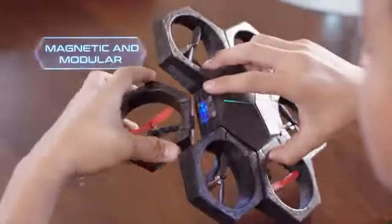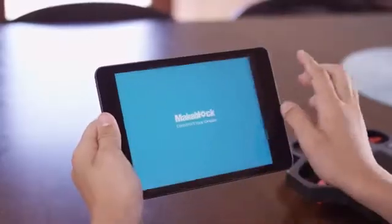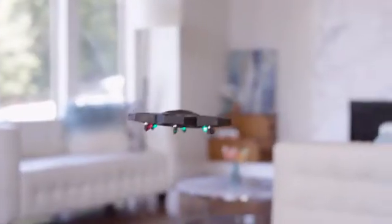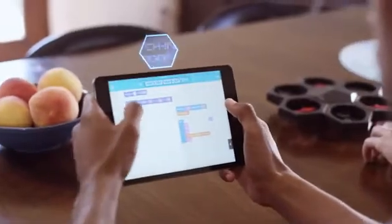Start with individual magnetic pieces and 15 seconds later, you have a drone. Control the drone through the app via Bluetooth and take to the sky in no time. AirBlock is amazing, not just because it's entertaining, but also because it's educational. It teaches kids, and big kids, about coding and aerodynamics.